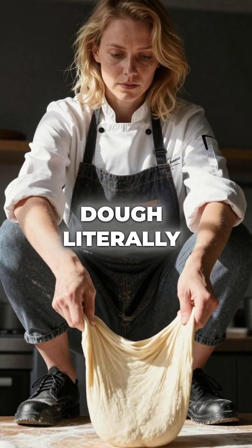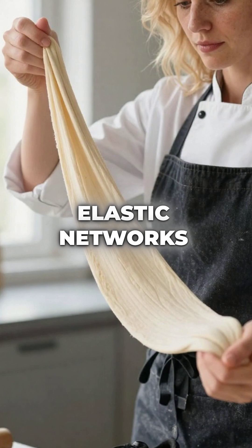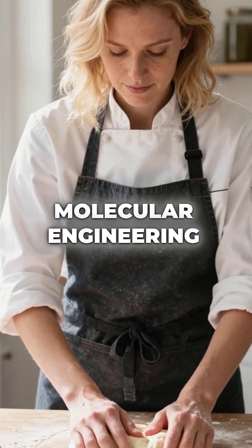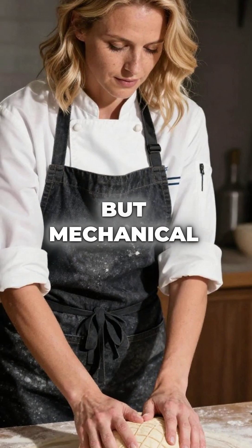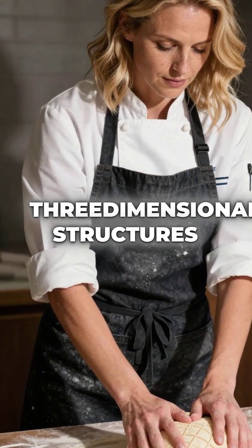Did you know that kneading bread dough literally transforms two simple proteins into invisible elastic networks that can stretch 100 times their length without breaking? When you knead dough, you're performing molecular engineering with your hands. Two proteins called glutenin and gliadin start as separate tangled chains, but mechanical kneading physically rearranges them into complex three-dimensional structures.